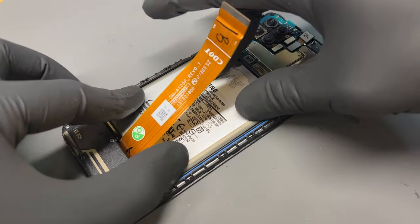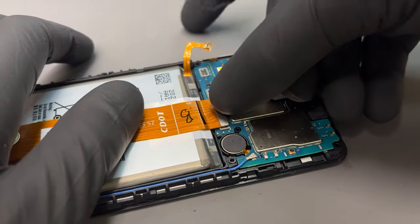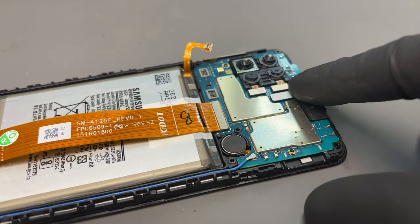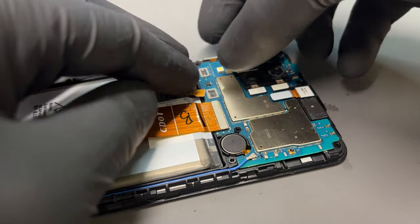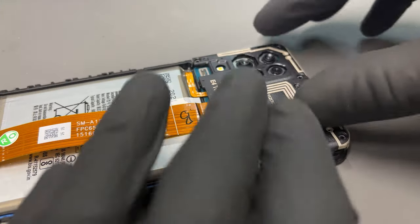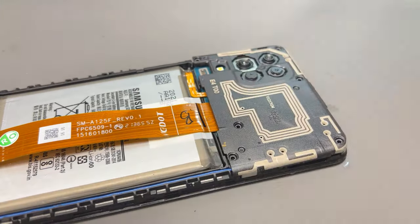Reinstall the battery and then the flex cable can be connected to the top board. We can now connect our battery and reinstall the plastic cover along with the six screws.